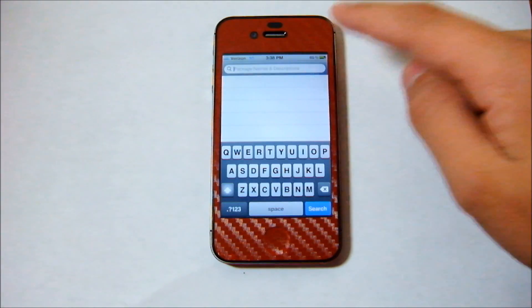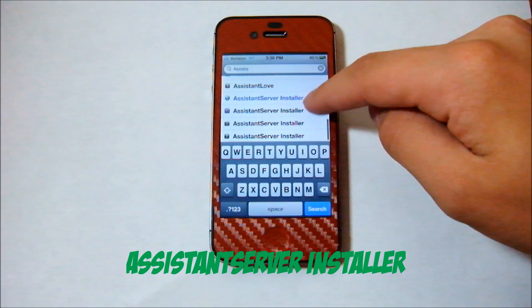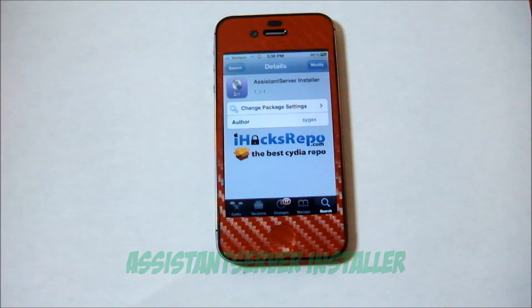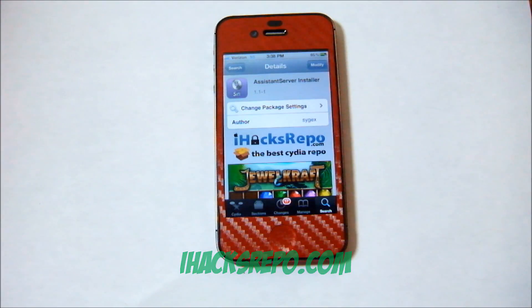Once you've got Spire installed, the next thing you're going to want to install is Assistant Server Installer. You can get this from the iHacks repo. The source for iHacks repo is just iHacksrepo.com. I'll throw that down in the description or overlaying the video so you guys can go ahead and add that source and download Assistant Server Installer.